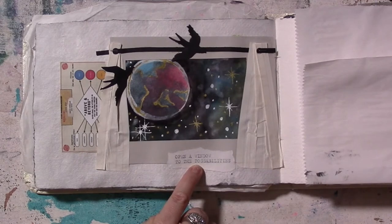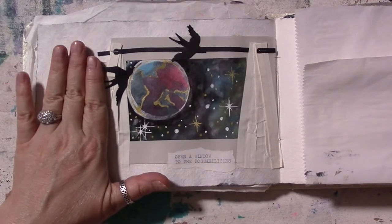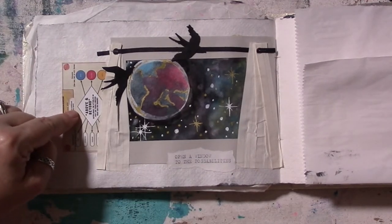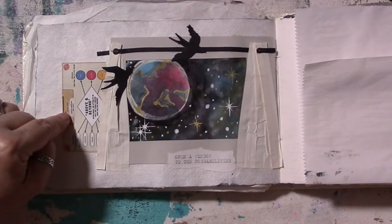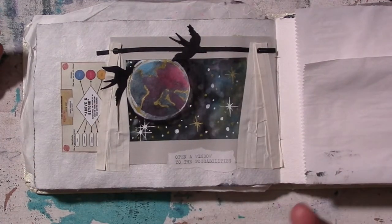On my typewriter I printed 'Open a window to the possibilities.' I do like the way it came out. Is it exactly what Mike probably intended with this month's prompt for June 2021? Probably not, but I love the way it turned out nevertheless. I did pinch my finger in the typewriter — yeah, that was an issue.